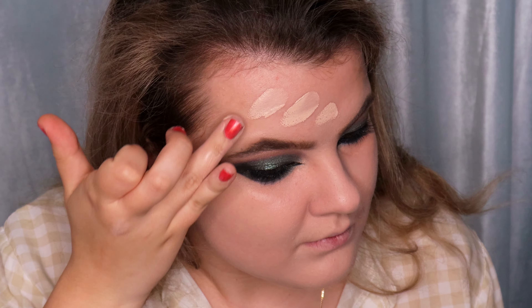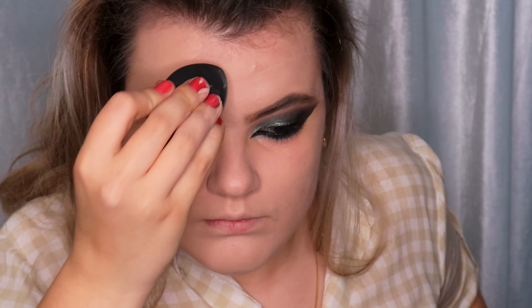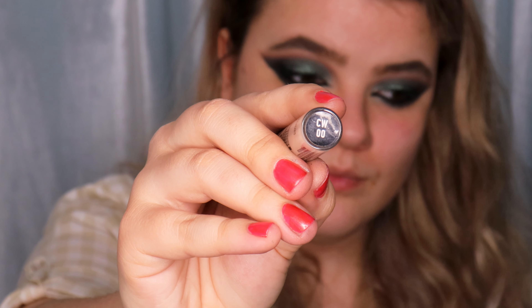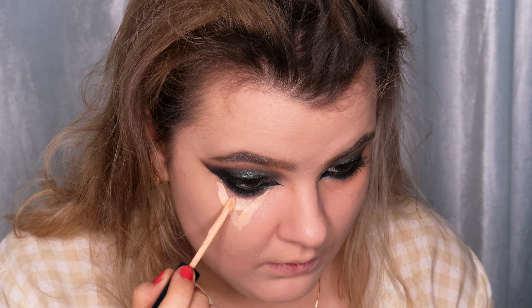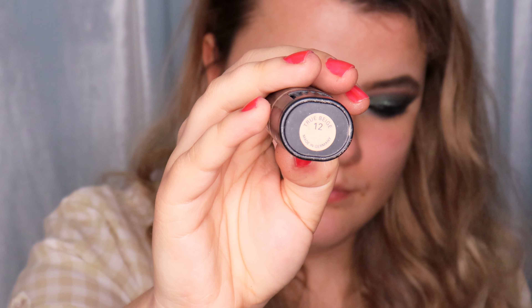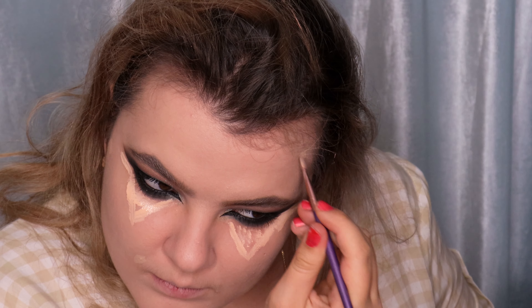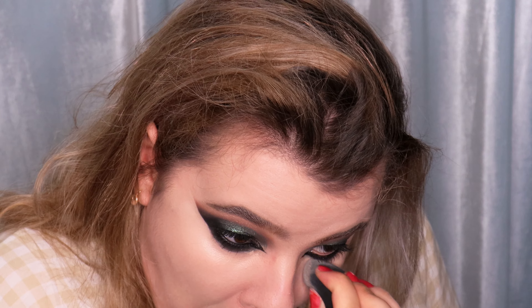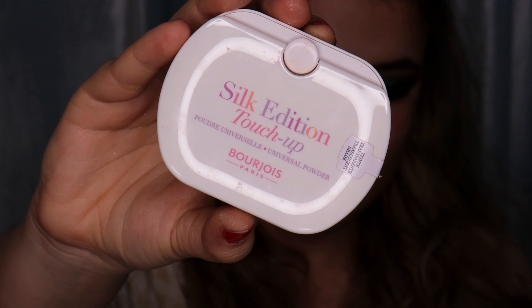Then I'm applying it on my forehead and blending it in once again using a damp beauty blender. I'm using the NYX HD Studio Photogenic Concealer in shade CW00 and applying it in a triangle shape under my eyes. Then I'm using the Max Factor Pan Stick Concealer in the shade True Beige on my blemishes, blending it very quickly. I'm cleaning up the shape of the eye and blending the concealer under my eyes.